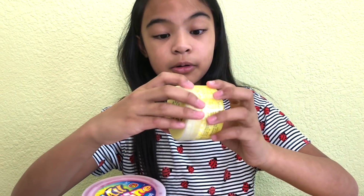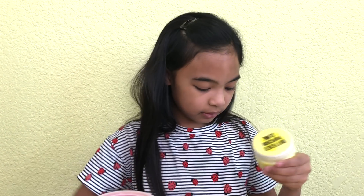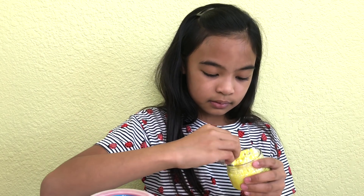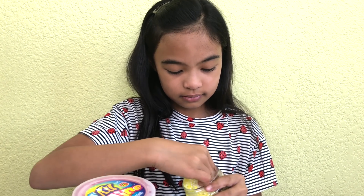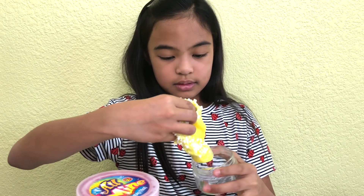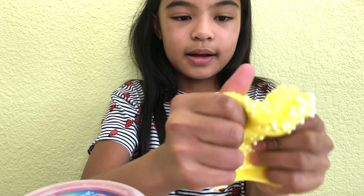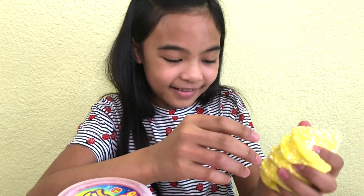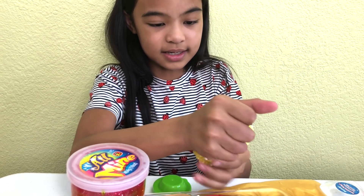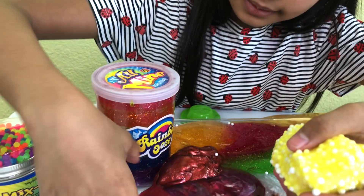And now the next one — the buttered popcorn slime. This one has like foam beads in it. I wonder if this is going to actually smell like popcorn. It smells like buttered popcorn — how? Wow, it actually does. It's yellow — these are kind of like popcorn. This actually smells like popcorn, and that is amazing. There's the beads. Put it in there.